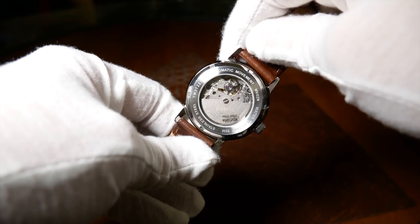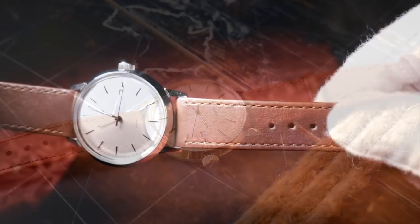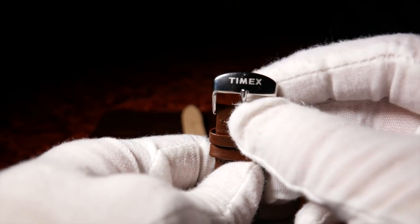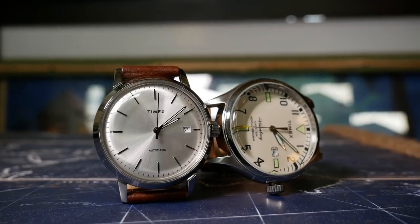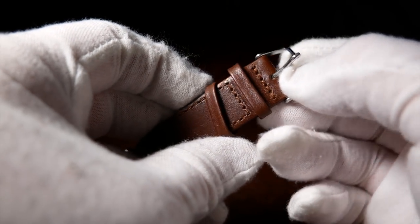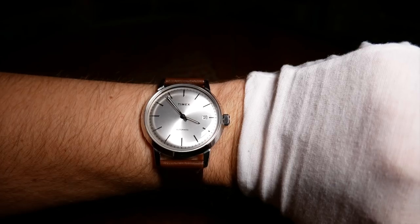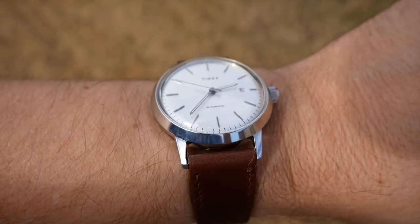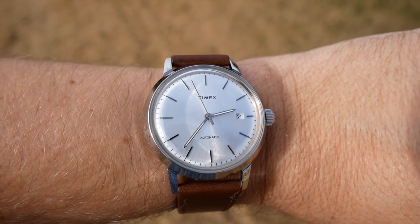Last but certainly not least, we come to the strap, which is pretty good. It's a nice quality brown leather strap with matching stitching, a nice texture, and rather pliable — and who doesn't love a good leather smell? It has a signed small buckle on the end, fitting for a dress watch. Overall the strap is pretty good, although not as good as the leather strap that came with the Waterbury. My only complaint is that the loops are a little thin and will likely wear out first. Because of that strap and the light weight of the watch, it wears nicely. Even though it's 40mm, it wears just a little smaller, and those longer lugs stretch across my 7-inch wrist so all you really see is the dial. It's easily a watch you can forget you're wearing.